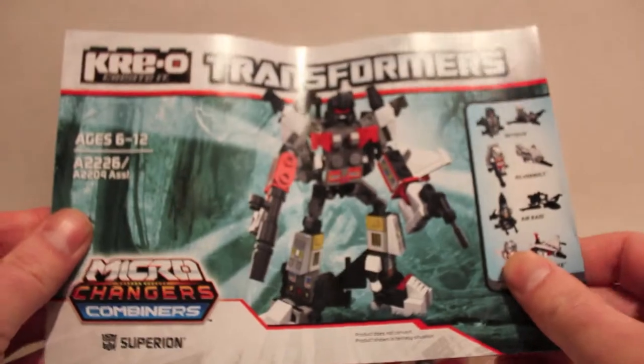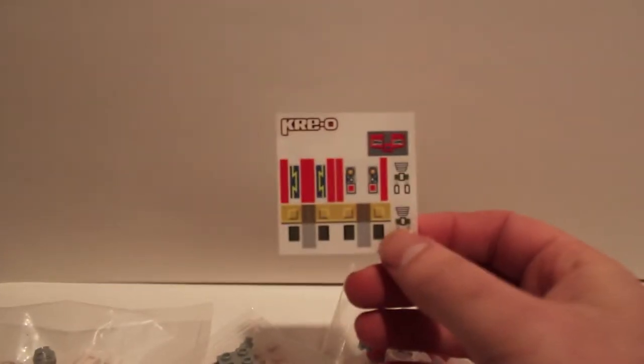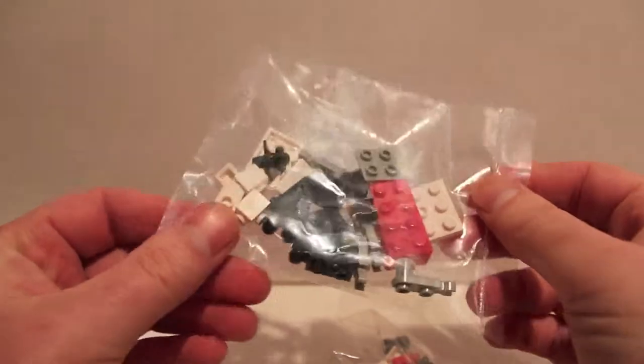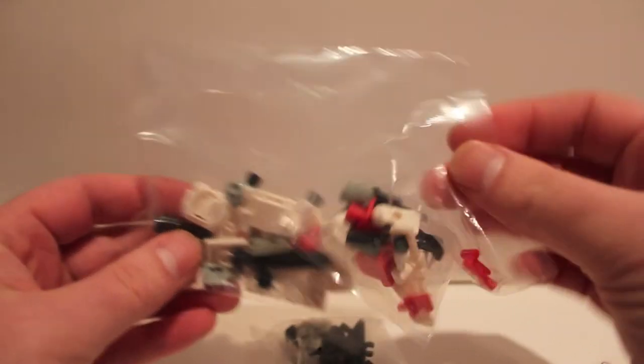In the box you have instructions for how to combine everything, and there's always the sticker sheet with stickers to apply. You also get bags of parts — this big bag is all the combiner parts and extra parts that don't go with individual figures. Then there are bags of individual figures: one, two, three, four. I'm guessing this big one is going to be Silver Bolt since it's the biggest bag.